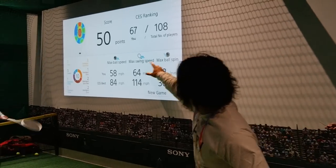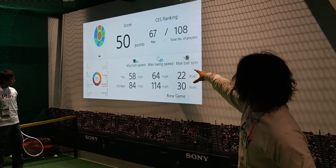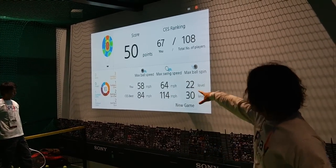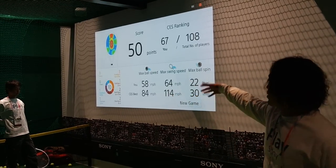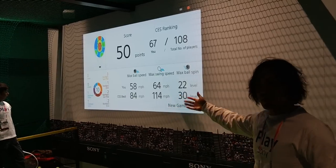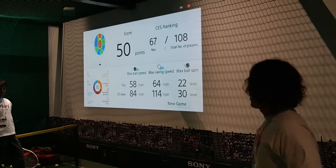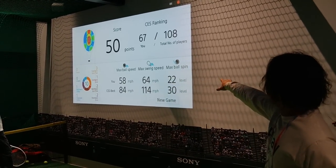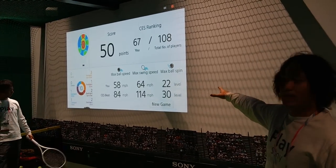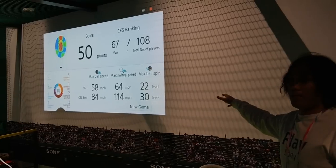And also, the circle graph shows the type of swing statistics — for example, three times forehand and two times backhand, and those types of things. And also, the bar graph is showing the max ball speed, the max swing speed, and the max ball speed level.